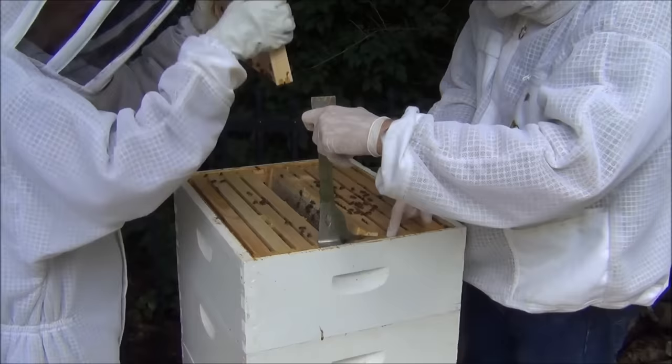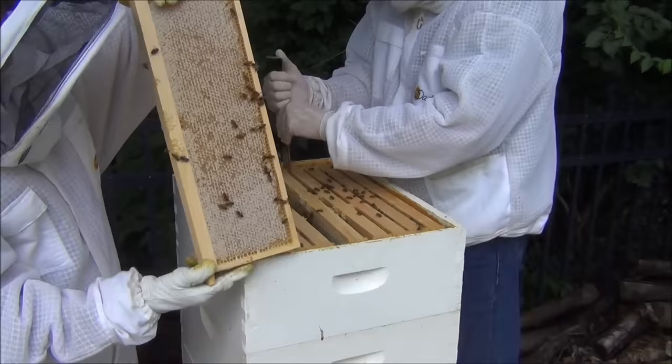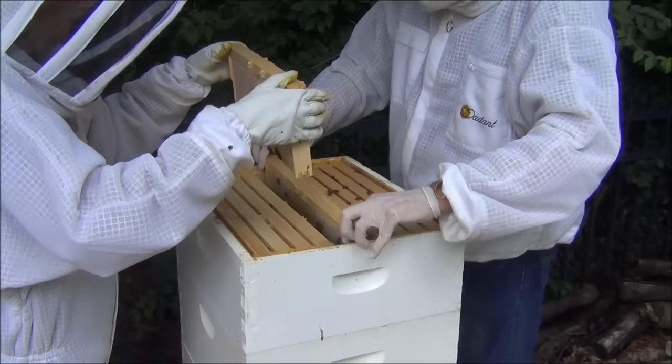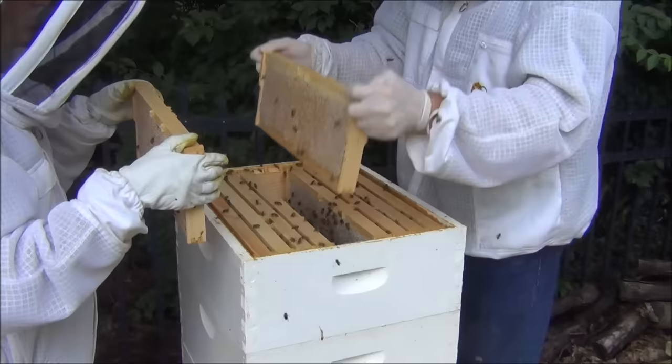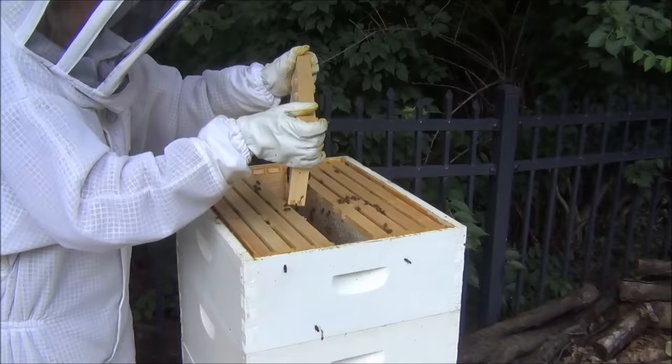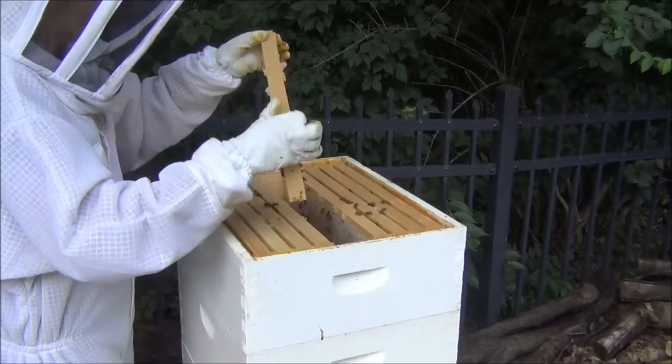This is a frame full of capped honey. We're wondering whether to bring the brush down here to brush the bees off rather than up at the hive. There are still quite a few bees on here — the shaking didn't take as many off as hoped.